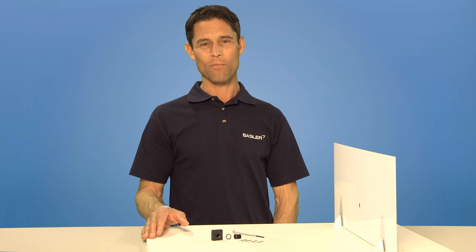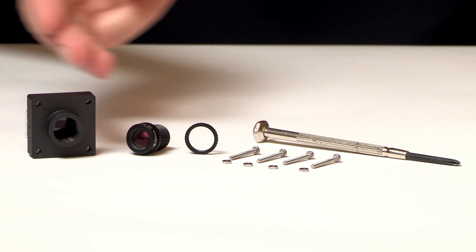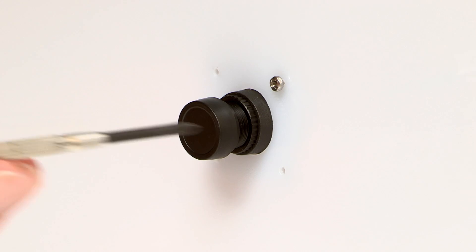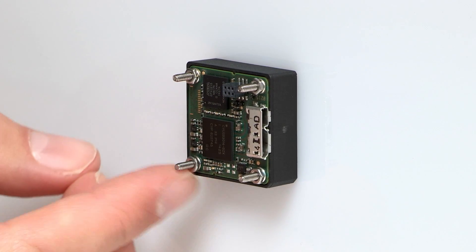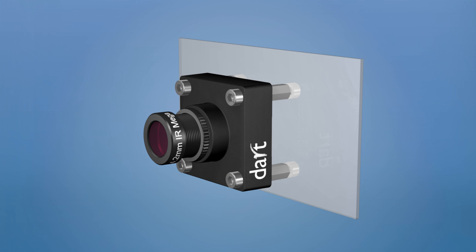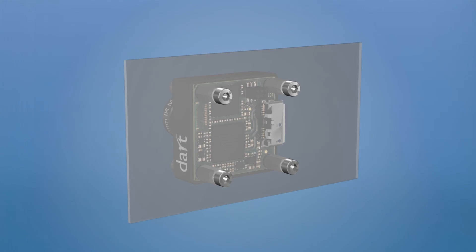Before installing the camera, you need to consider proper mounting procedures and the necessary accessories to purchase. The camera can be mounted from the front or back side. Spacers are only needed when mounting from the back side to protect camera electronics or when using an I/O board. When looking at the back side of the camera, the Dart needs to be mounted with the USB 3 plug-in on the right side.